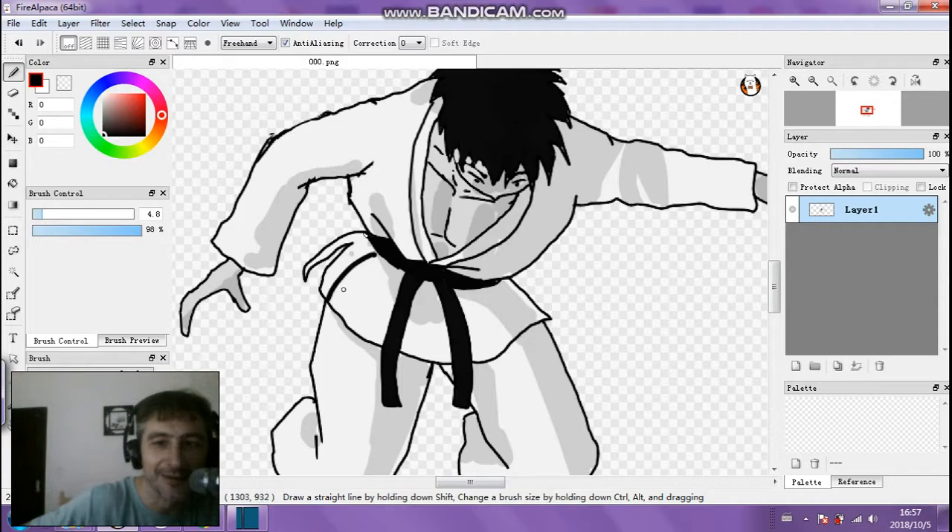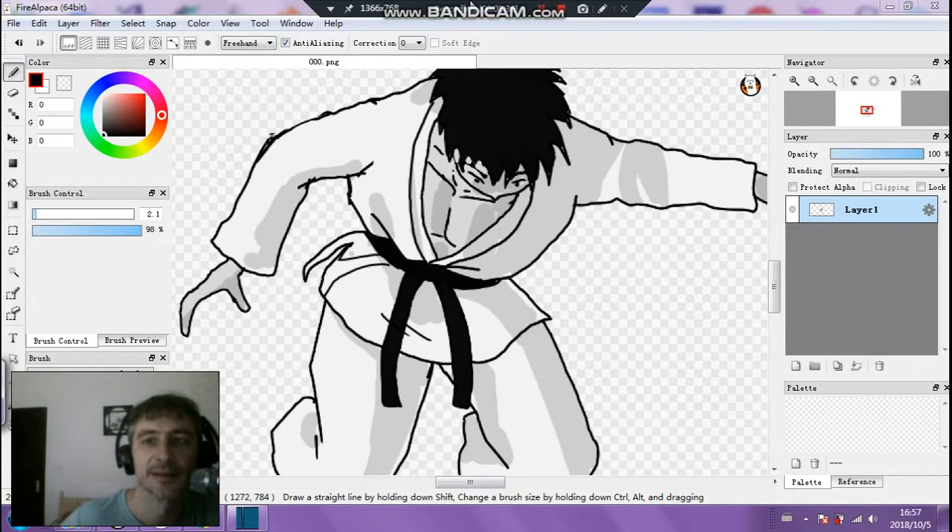I'm just adding a few details. Sorry for joking around too much, I'm just having some fun. You've got to remember where the light's coming from and how the colors are being reflected — colors, shading, lights and stuff.